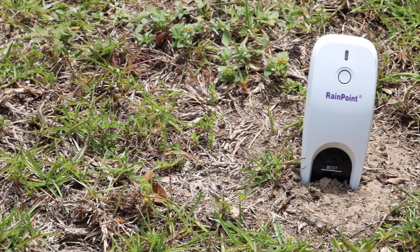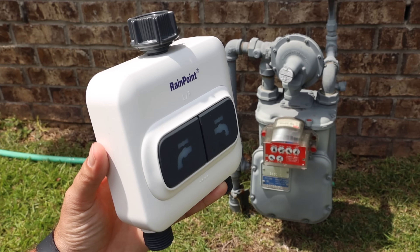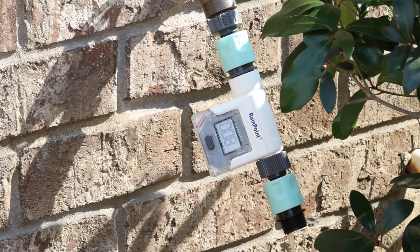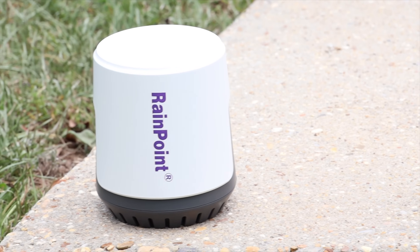Overall, the Rainpoint Smart Super Experience Package really is the total package, giving you all the information you need. If you're looking to conserve water or just make sure you're not oversaturating your lawn and garden, this is definitely the perfect setup. I'll be sure to include links in the description of where you can pick up one of these for yourself. That about wraps it up for this video — thanks for watching, be blessed, I'll see you in the next one.